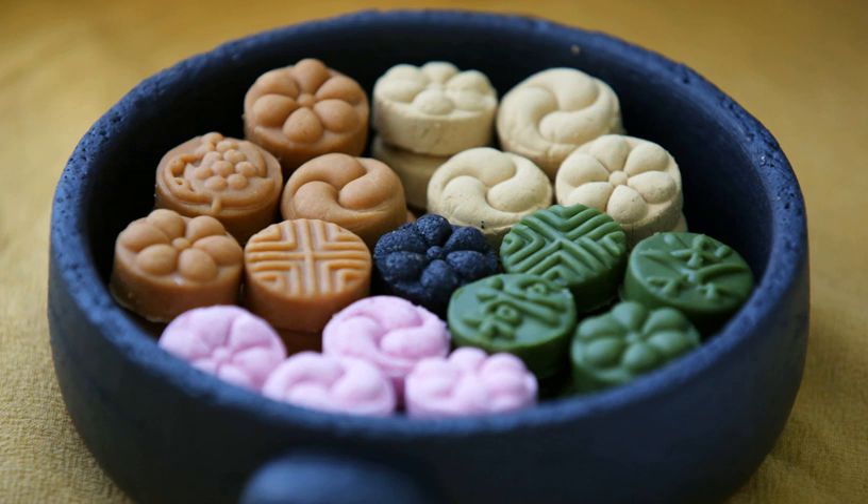Ssal dasik is made of steamed, dried, toasted, and then pounded glutinous rice flour.